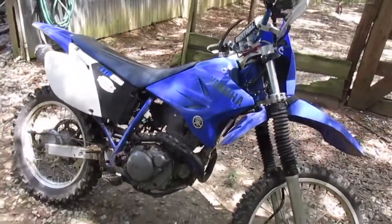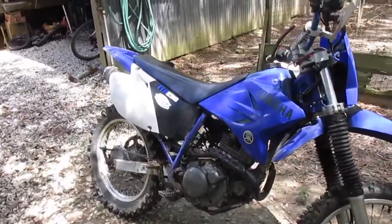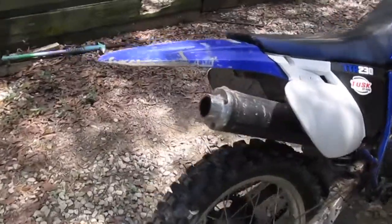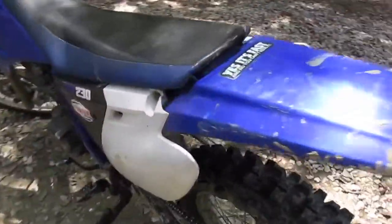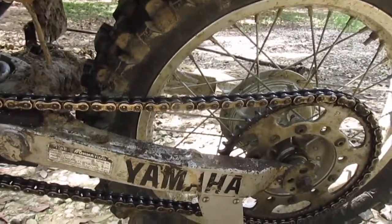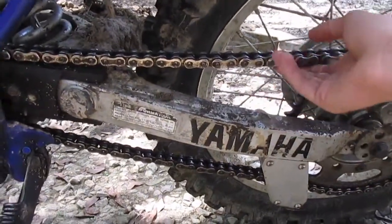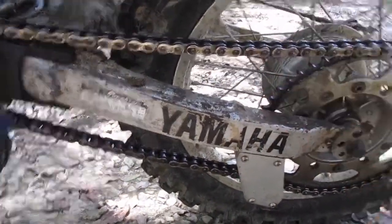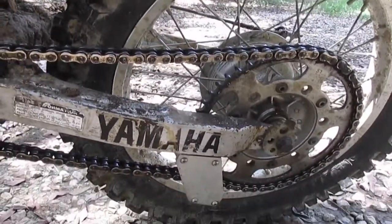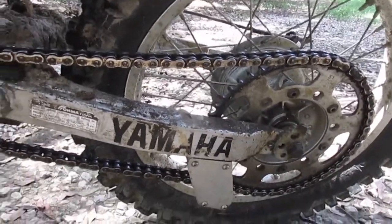Welcome back. Today I have my 2005 Yamaha TTR 230 and I'll be showing you how to tighten the chain on it. Keeping your chain tight is important to keep it from coming off and from wearing excessively. It's pretty loose right now. I have my chain block on here, which helps keep it from coming off by guiding it onto the sprocket and keeping it from throwing off.